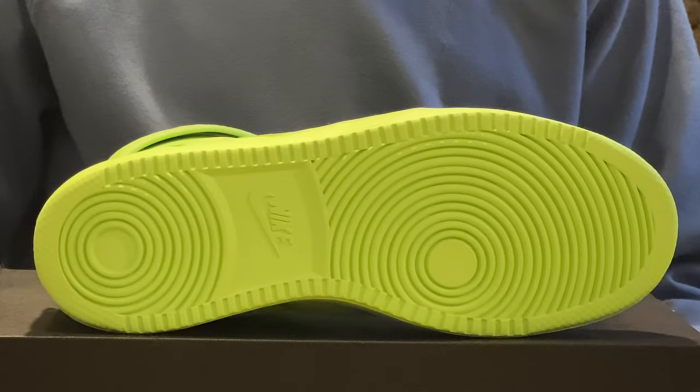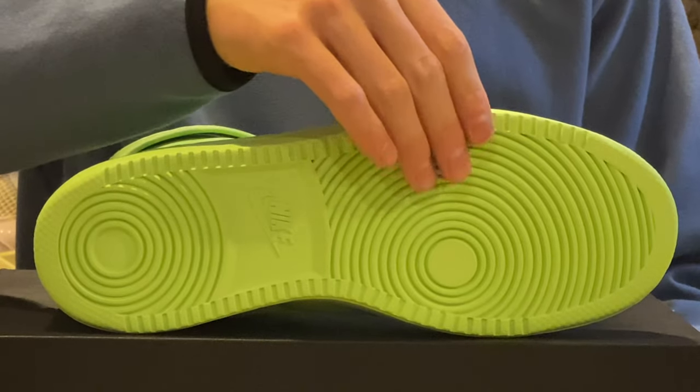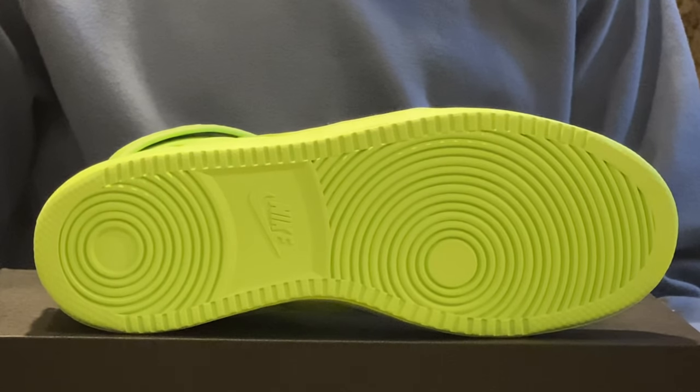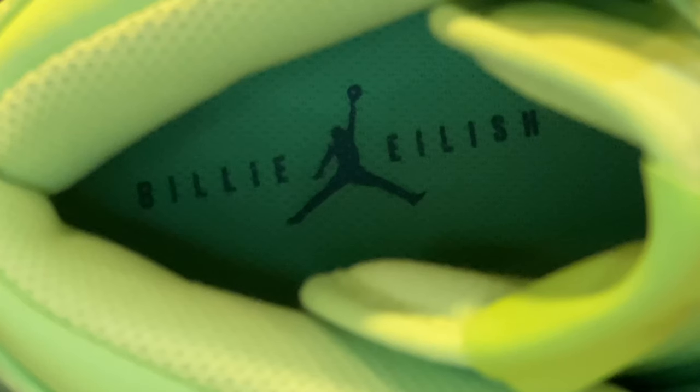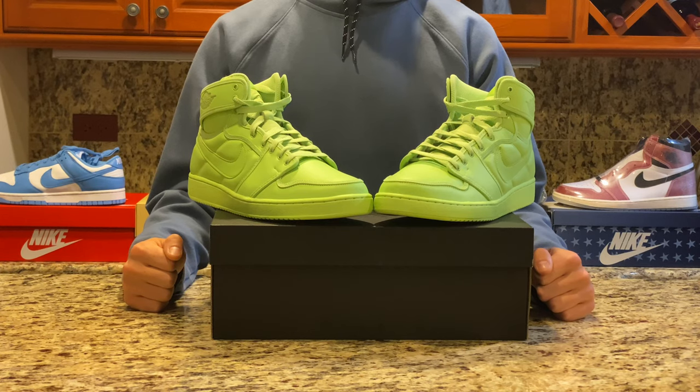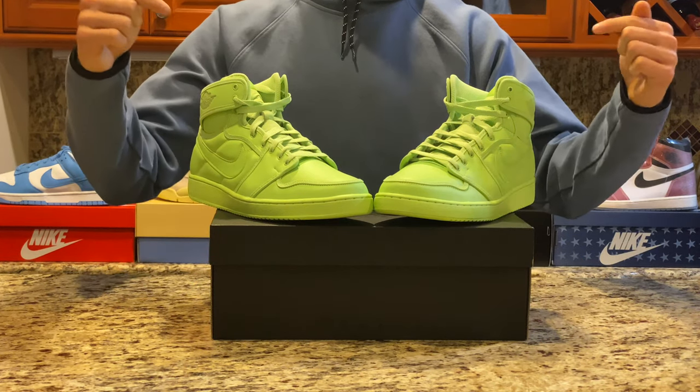Looking at the outsole, it's in a ghost green color with standard Jordan 1 traction, however the material on the bottom feels smoother and less tough compared to the Jordan 1 counterparts. Finally, we can take a look at the insole, which is a ghost green colored insert with the Billie Eilish and Jordan logo in a black print. Stay tuned later in this video for reselling information and where we think this shoe is going in the future.